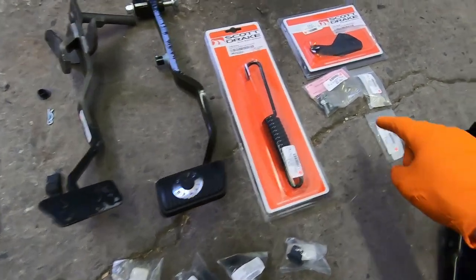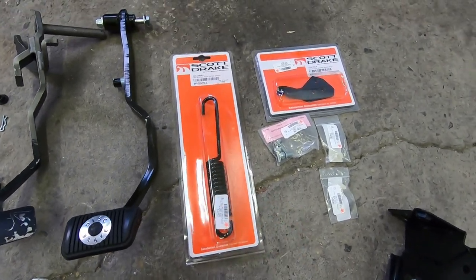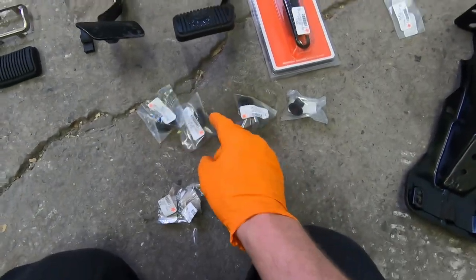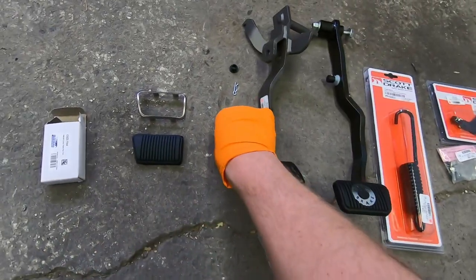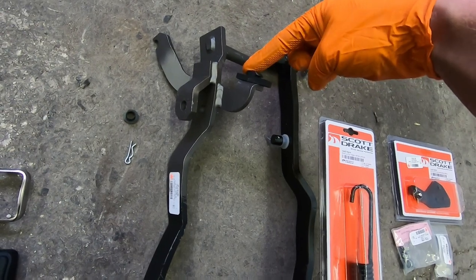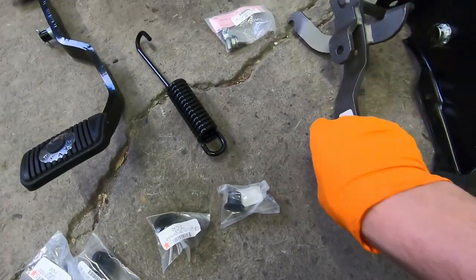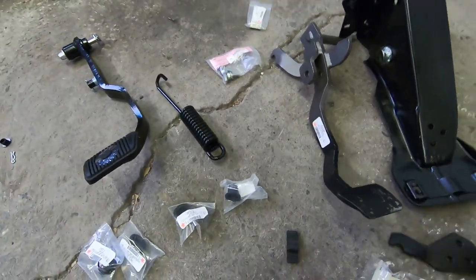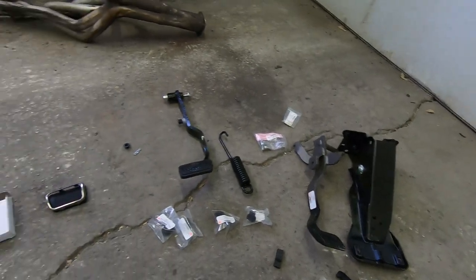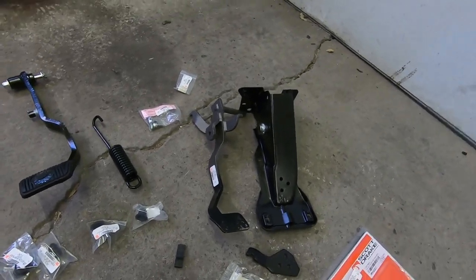You're going to have a return spring bracket that you need to add, and a return spring. You can get these reproduction parts from Scott Drake. We have some bushings to rebuild our existing support, a clutch pedal stopping rubber pad that rests right here on the stop, and bushings for the return spring. With all this stuff we should have what we need to get our pedals assembled and situated. Let's go inside the car and get started.